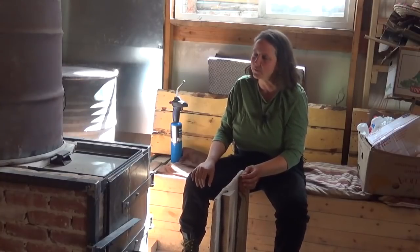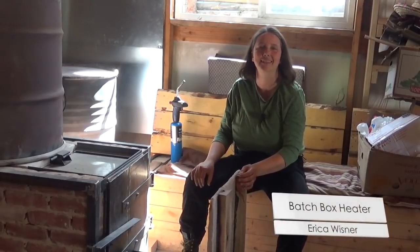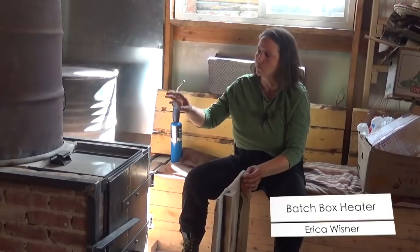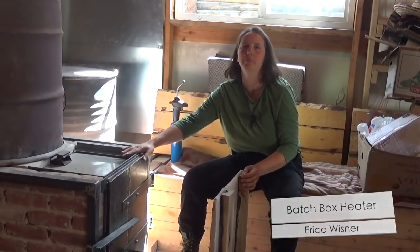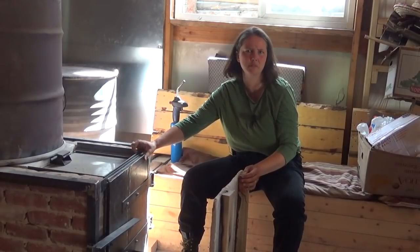I wanted to give a little bit of an update on some of the stuff we did with the 2017 Appropriate Technology course. I'll start with the Peter Vandenberg batch box from our first Innovators event in 2014, if I remember right.